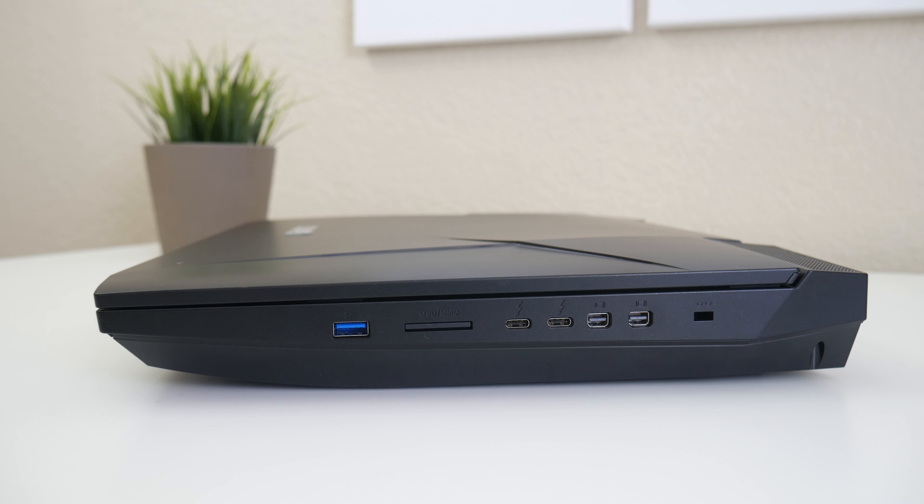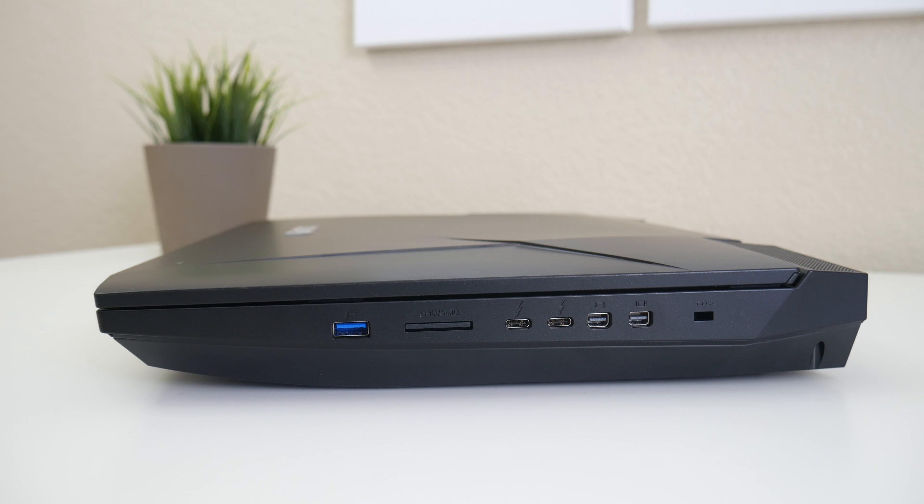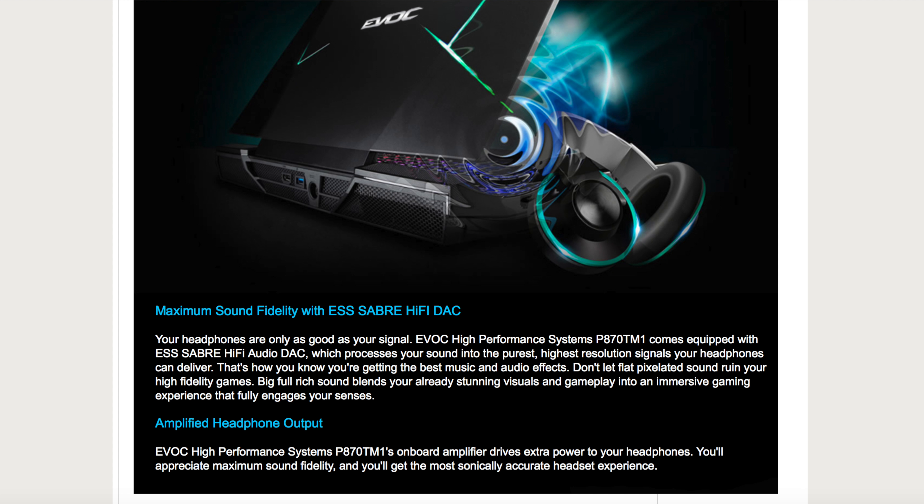Here are the ports on the left side of the laptop. You've got two RJ45 Ethernets, three USB 3s, and four 3.5mm jacks that include a 2-in-1 microphone headset jack, microphone, line-in, and line-out. On the right side, you've got an additional USB 3, a memory card reader that sits almost flush mount, two Thunderbolt 3 USB 3.1 10GB ports, two Mini DisplayPort 1.3, and a Kensington security lock slot.